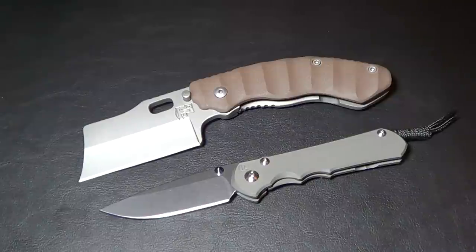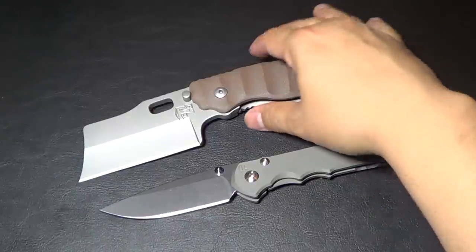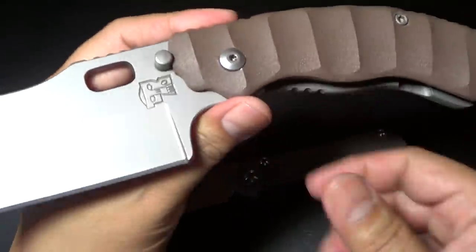I found out about Trouble Blades from Chris from Knife Thursday, so I reached out to Tim. Customer service is a huge thing for me — Tim is like the nicest guy. They're based in Canada. What a gentleman; very easy to talk to. He told me what he actually does, and also this particular knife is kind of like a one-off.